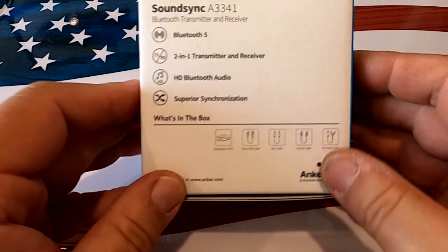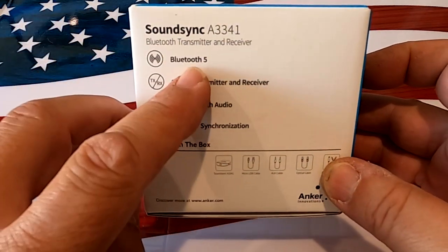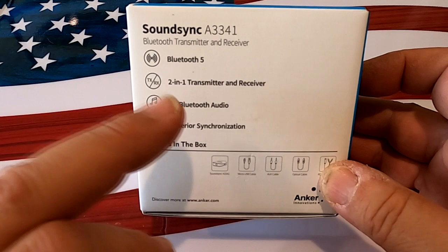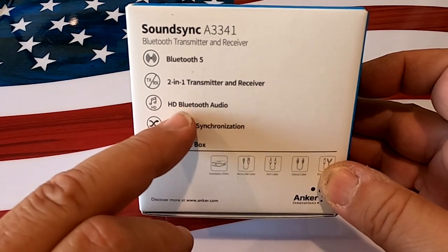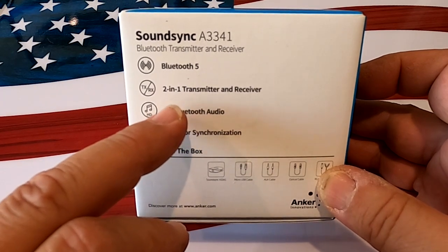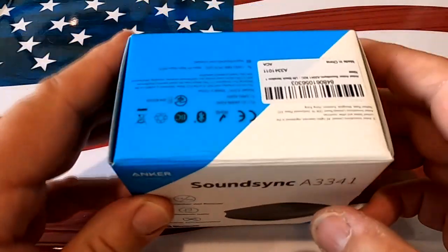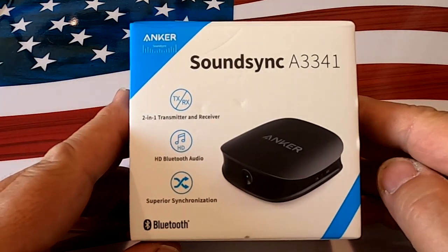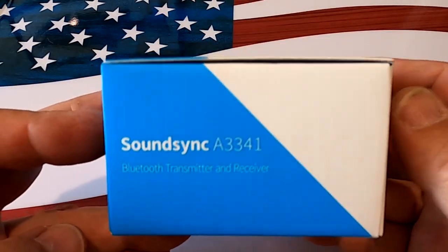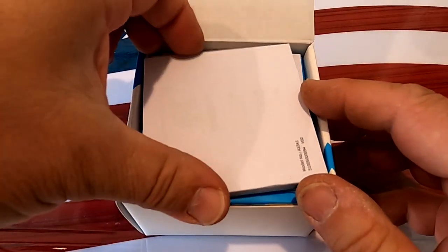Anker calls this a two-in-one — it's a Bluetooth transmitter and receiver advertised as Bluetooth 5.0. It is aptX HD, although that's only mentioned in one small blip on either Amazon's or Anker's website. They're not very proud of it, which is a little fishy, but I'll leave a link below so you can check the specs.